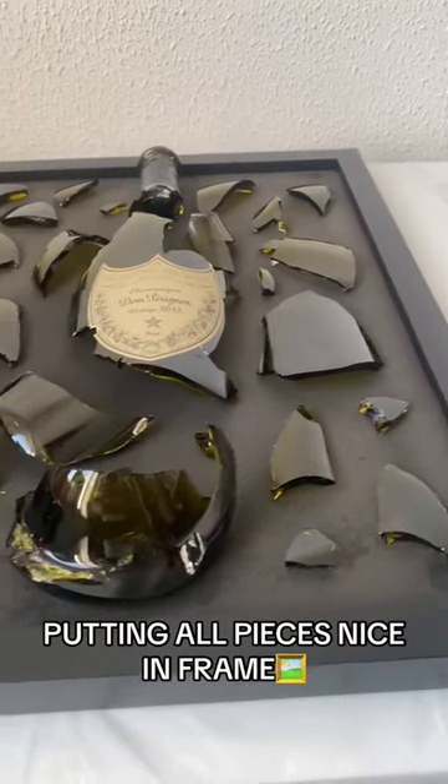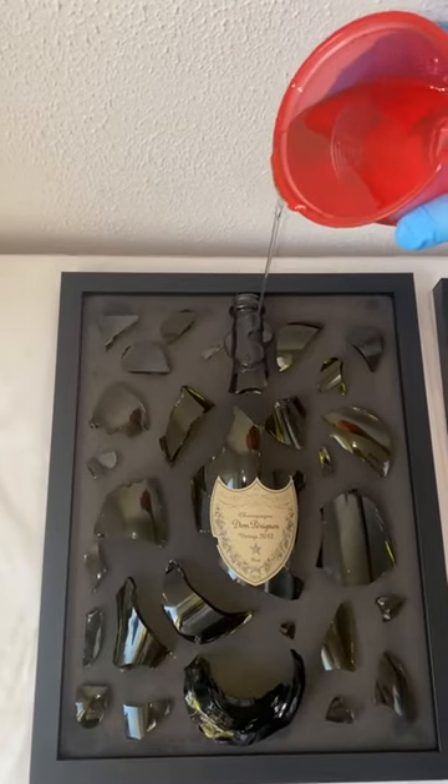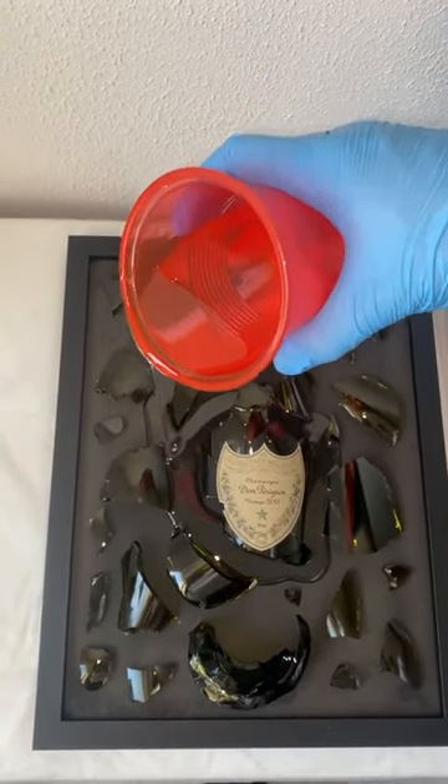Putting all pieces nice and firm. Pouring the glue. Because of the glue, the edges will not be sharp anymore. We sell these frames with all kinds of bottles.